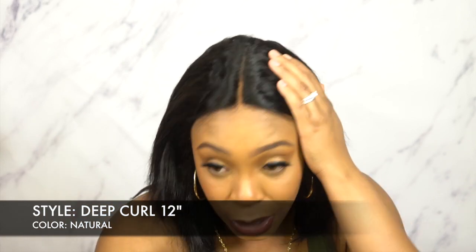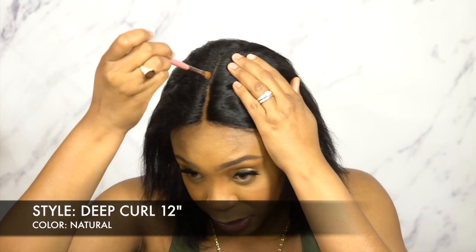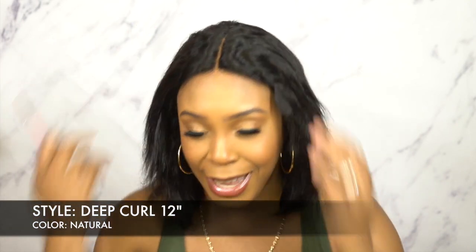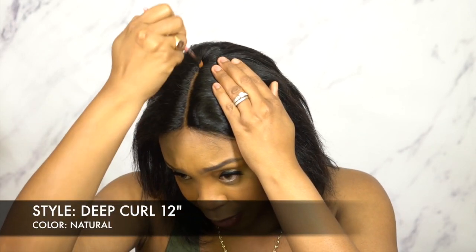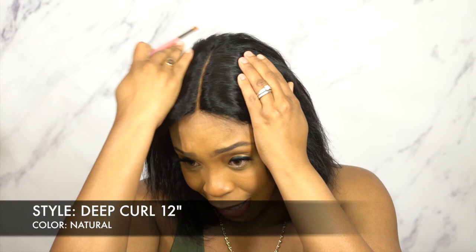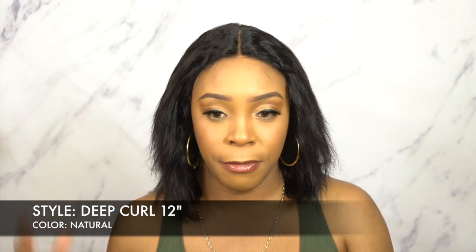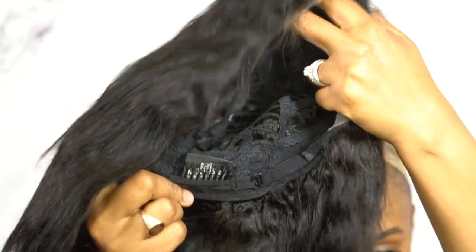I'm not going to fully wet this because I realized that the mousse works really well. It works faster, it doesn't make the hair too drenched, and it doesn't make it too laid down and limp. It still gives a little bit of volume because the mousse isn't that heavy. Water is a little heavier, the mousse is a little lighter, so everything just stays a little bit fluffier. The cap has two combs up front, one at the back, adjustable straps - regular cap construction, about medium cap size.